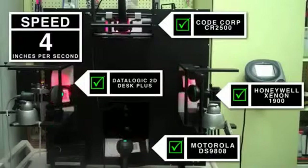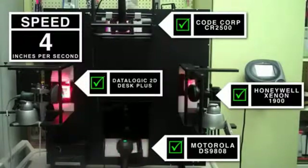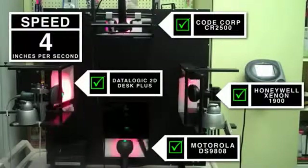However, CodeCorp's device, which is at the top of the screen, does not have that good read feedback in the form of an LED. So you're going to have to take our word for it that it is in fact scanning right now at 4 inches per second.